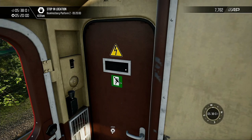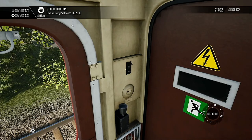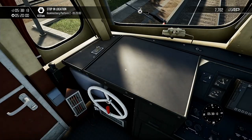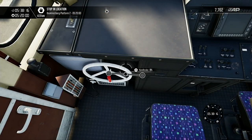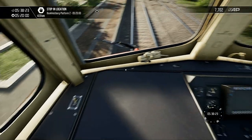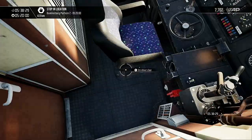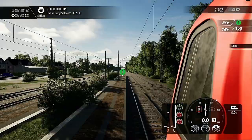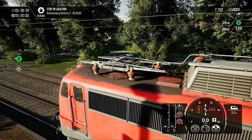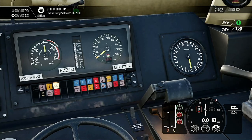It's electric, so there's no gas engine or diesel engine. The handbrake is at zero. Wow, a lot of buttons. Okay, let's use the fly cam.